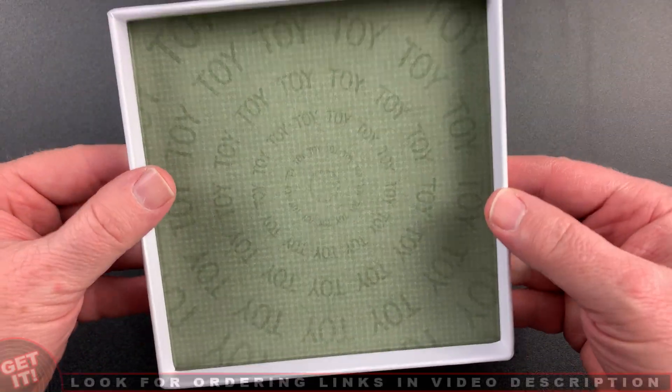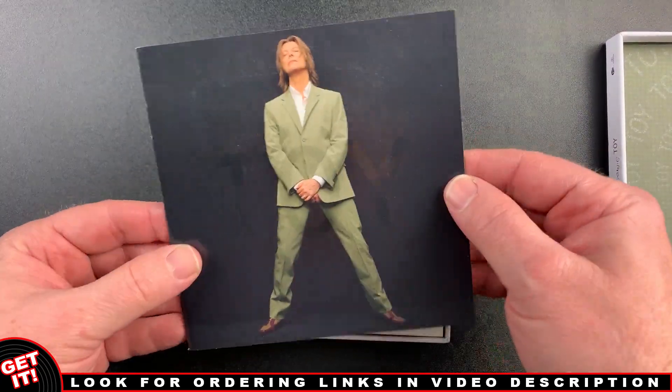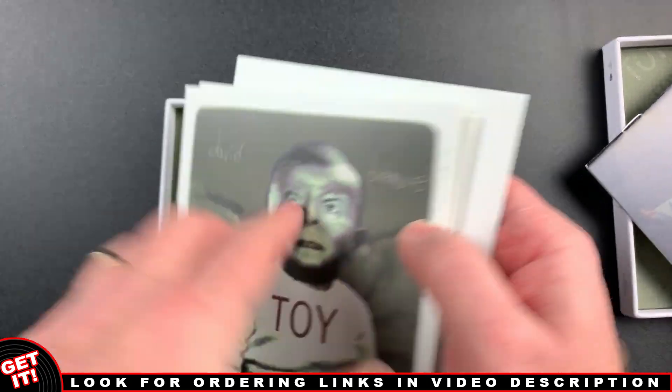Lifting the top to look inside, we find this fun pattern inside the lid, and here's the 16-page booklet, and of course the 3 CDs.